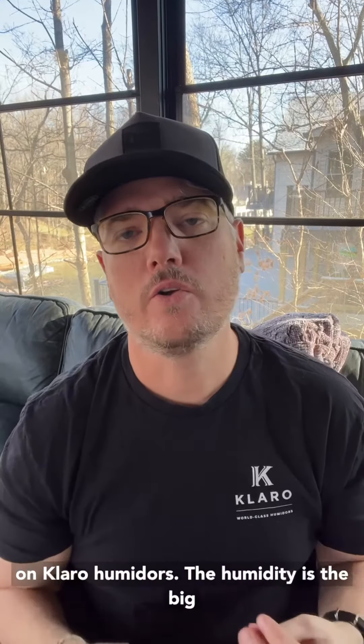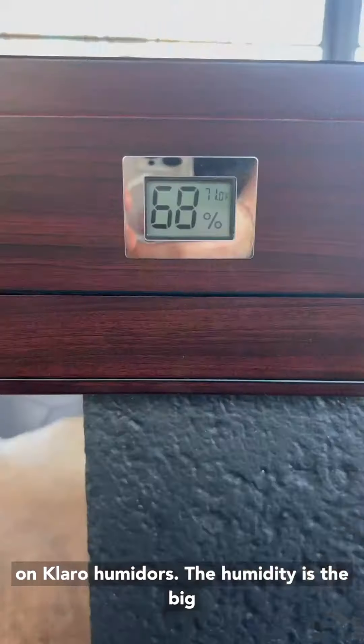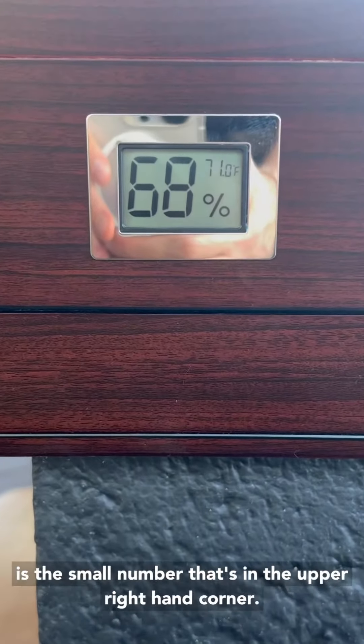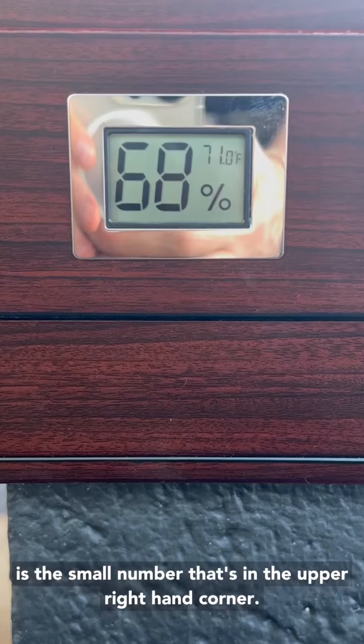Hi, I'm Michael from Klaro. Here's how humidity and temperature affect your cigars. On Klaro humidors, the humidity is the big number that's right in the middle and the temperature is the small number that's in the upper right hand corner.